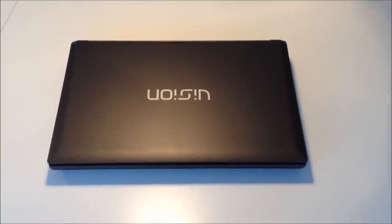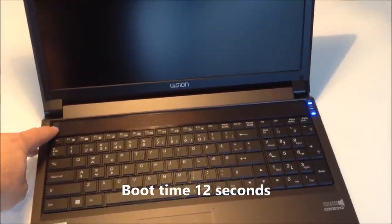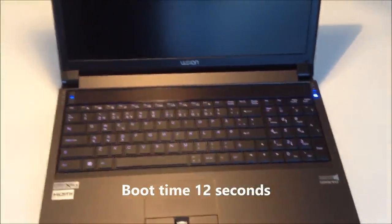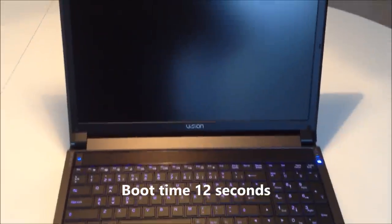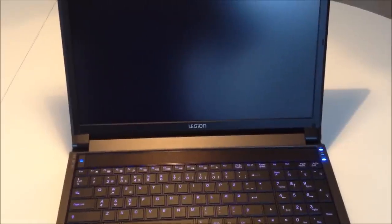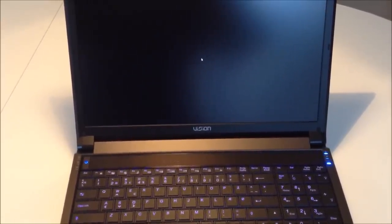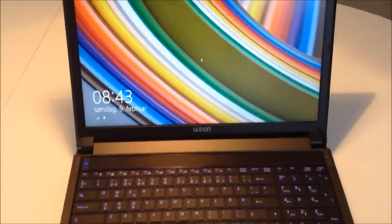I've been hunting for a laptop for a while to play some games whilst I'm on my travels. Before this I had the Lenovo Y510P with the 755 SLI — not very impressive really. I like good build quality, and this has really good build quality: sturdy chassis, sturdy screen, and absolutely no flex whatsoever in the keyboard.